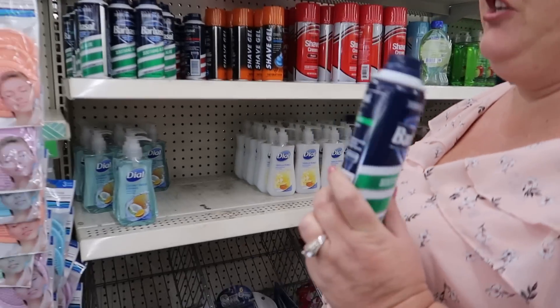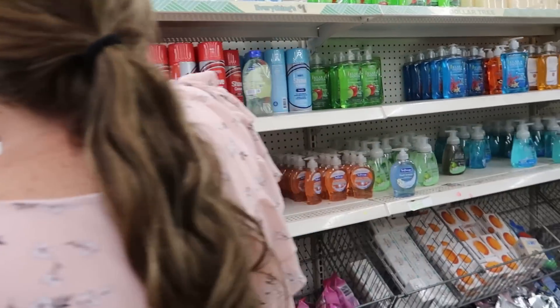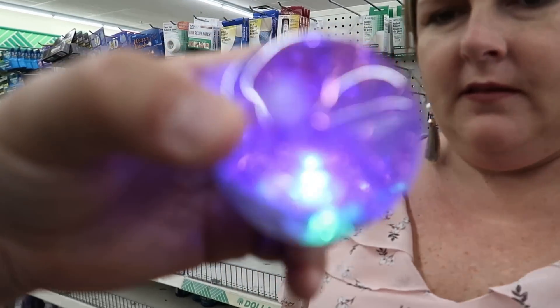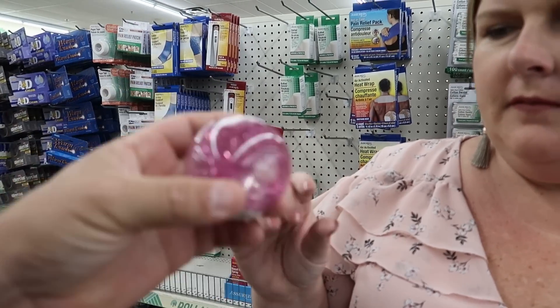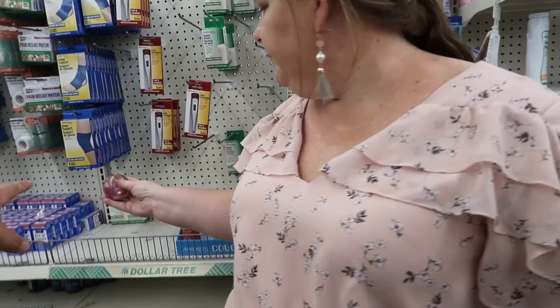Shaving cream — I prefer the unscented if they have it. You can do unscented or sensitive. Although it says keep out of reach of children. Shaving cream is always a win — if you guys haven't seen our shaving cream videos, we'll put a link up here because they're awesome. This flashing light thing is kind of trippy but the lights might be flashing a little bit quick. We've got some kids on the spectrum with epilepsy, so maybe not that because I would want them to hold it up to their eyes.